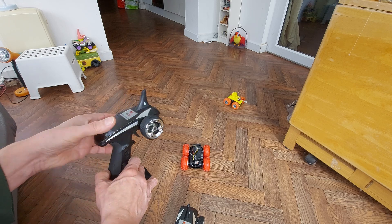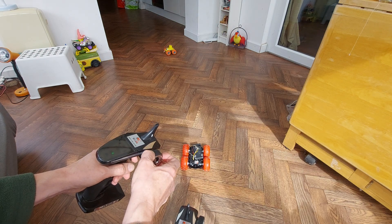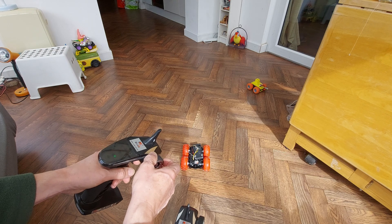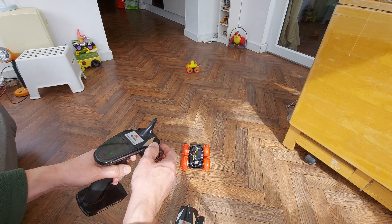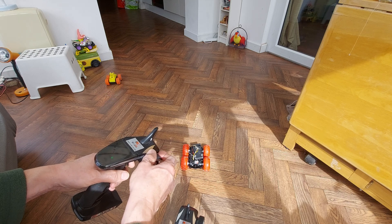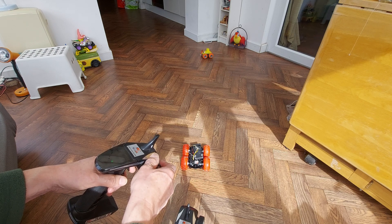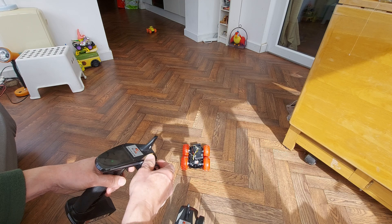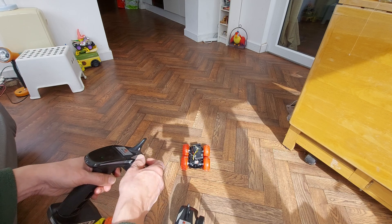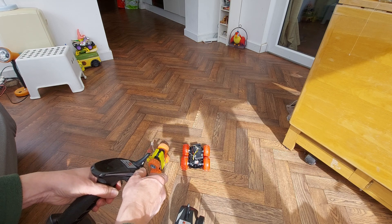Yeah, frustrating - because this one's an absolute beauty. I absolutely love it. And it's crazy fast as well, and it does tricks.